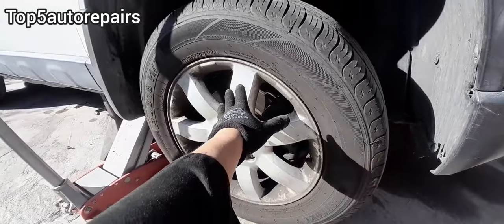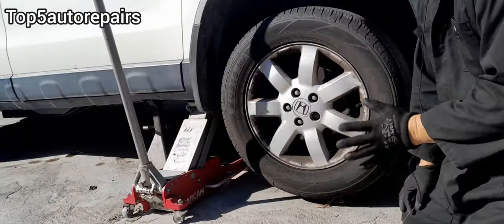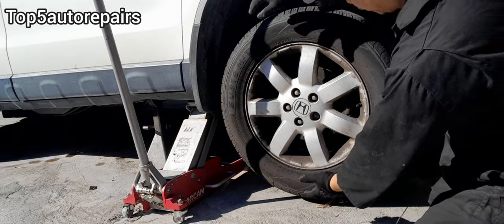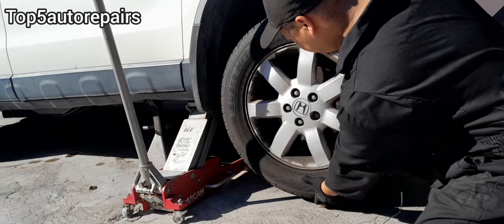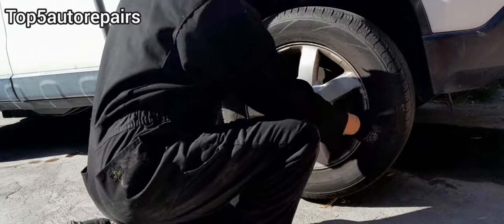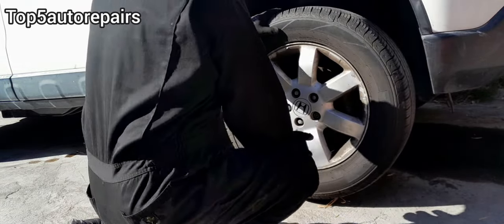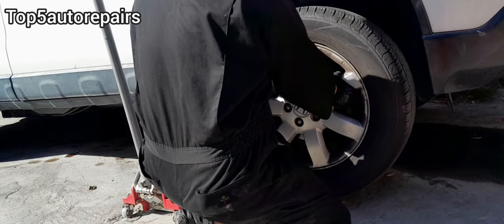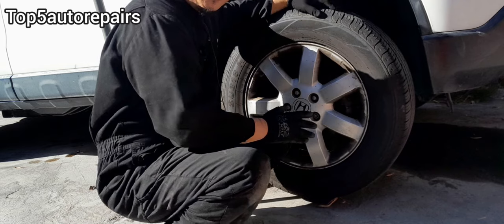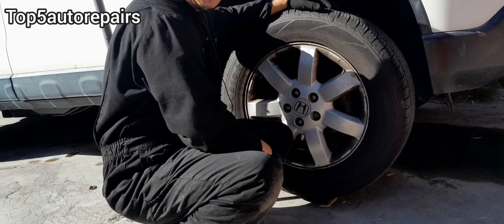Next, check the wheel and tire for damage. The first thing you want to check is for a bad wheel bearing. Grab the wheel by 12 o'clock and 6 o'clock and give it a good shake. Next, grab the wheel by 3 o'clock and 9 o'clock and move it in and out. Then just grab the wheel and give it a good shake all around. If you notice any movement, then you know the wheel bearing was damaged.